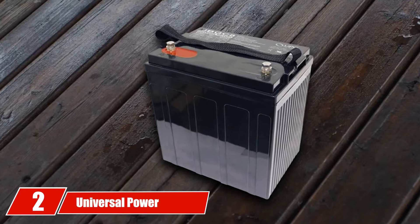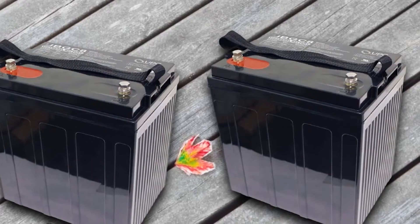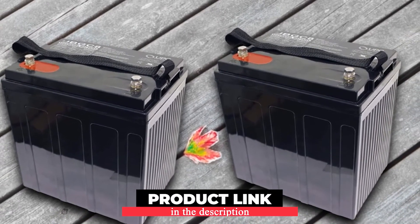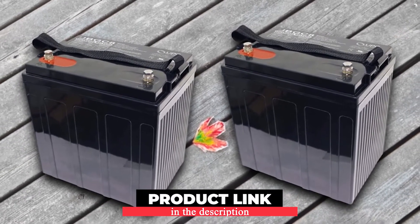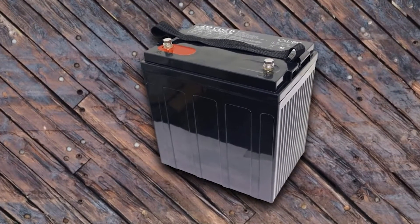Moving on to number two, the Universal Power Group UBG Sate 8V 200AH Golf Cart Deep Cycle AGM Sealed Battery. Nowadays every battery has a longer life trait, and the UPG UBG Sate is no different than that.